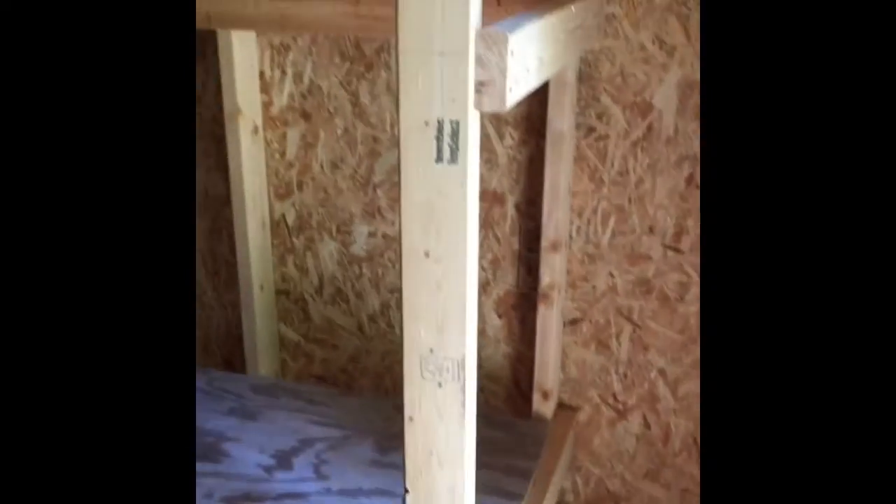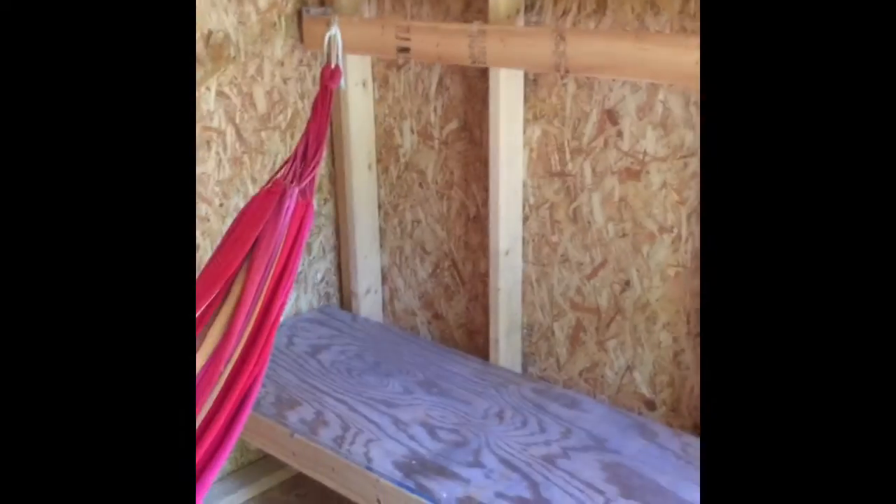Inside it's basically just stud walls. We put in a little fold-down table over there. It's all 2x4 construction. Originally that was a little bunk bed but it was too skinny and didn't work, so we just took the top level out — now it's a bench.